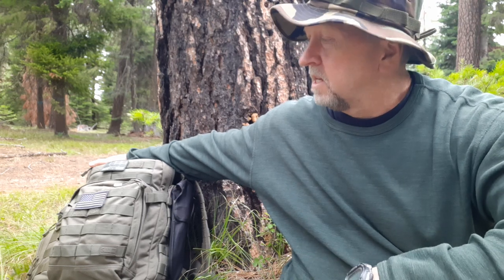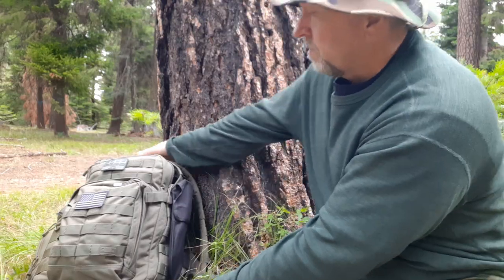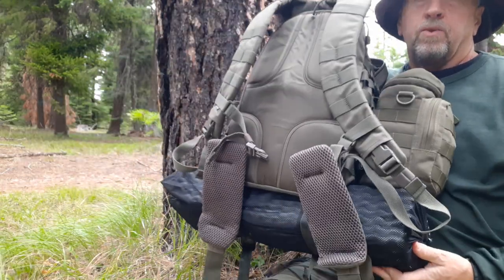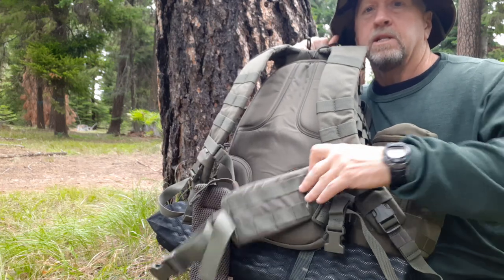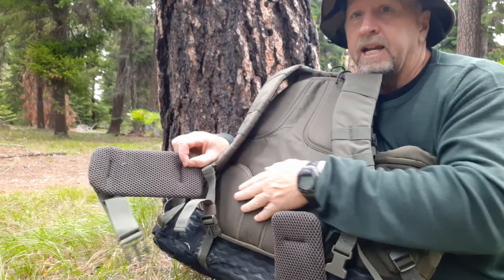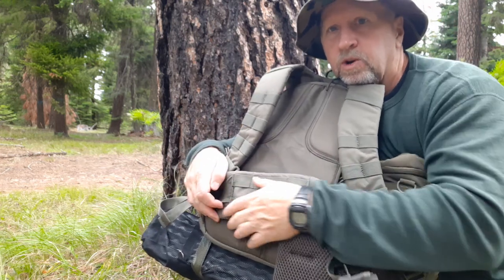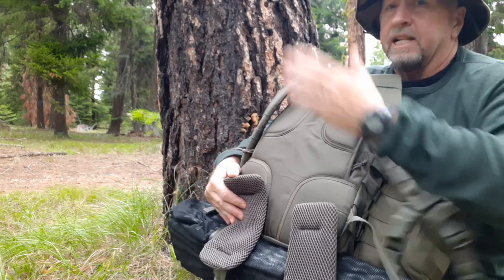This pack is the 511 Tactical Rush 12. I also have the Rush 24 and will switch to the 24 if I know I'm going to be out for a couple days and want to carry more food, but for a day or two the Rush 12 is perfect. I added the waist belt — you can buy it from 511 Tactical — and it's important to me to be able to carry part of the weight on my hips. It's very nicely padded and has extra attachment points for a water bottle, knife, whatever. Very comfortable shoulder straps and nice padding on the back.